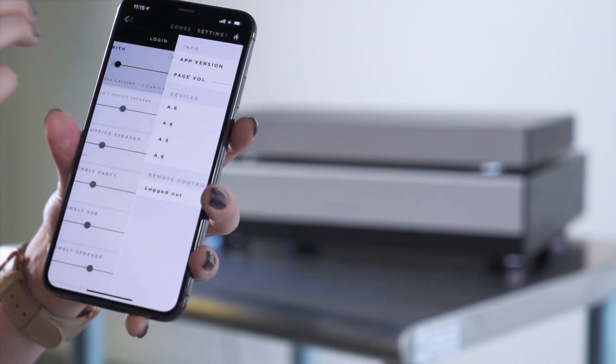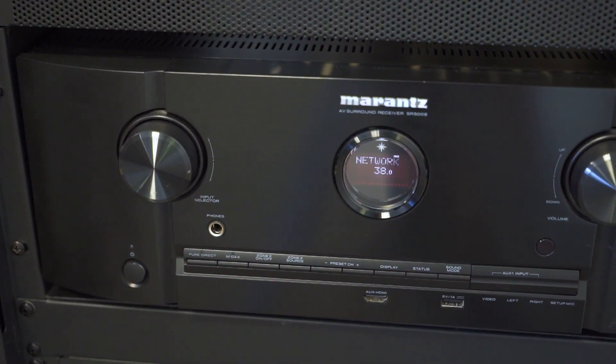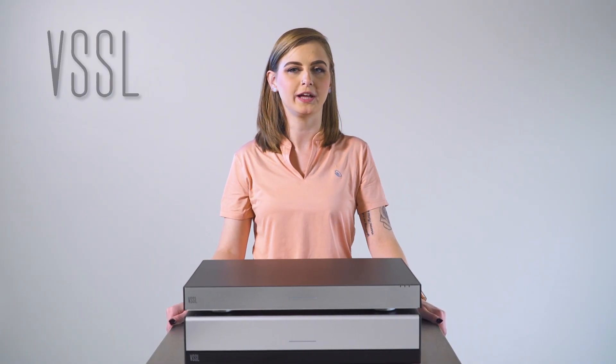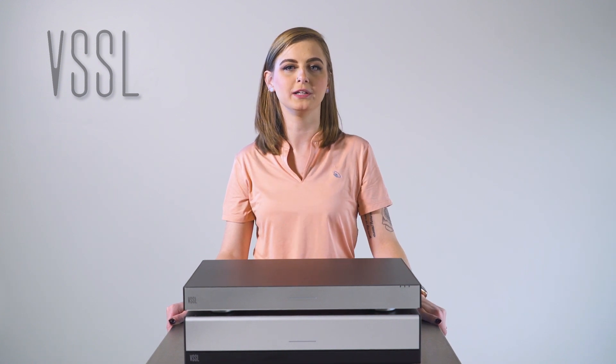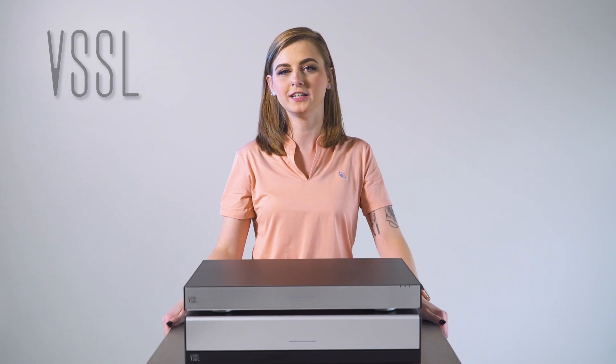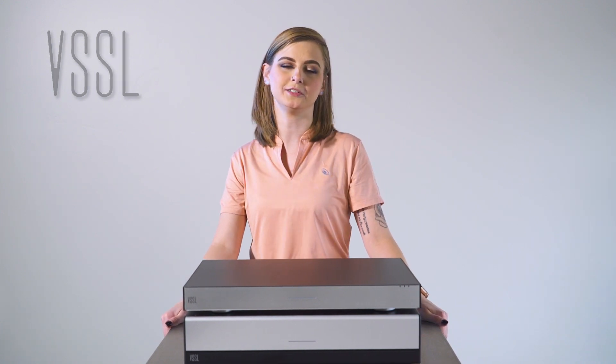Click Home. Make sure your external amplifier is powered on and set to the correct source. Now you can test. If you have any issues with music playing through your external amplifier, please contact our tech support team. Thanks for watching. If you have any additional questions, please visit Vessel.com.